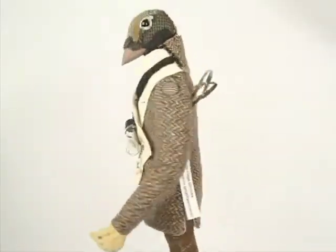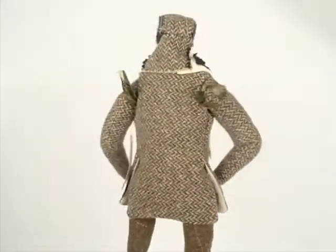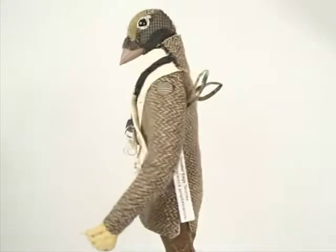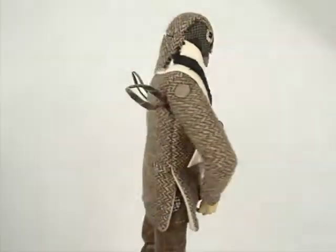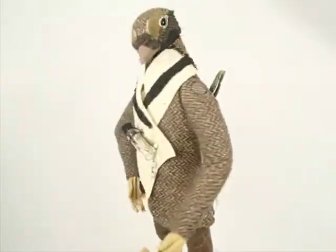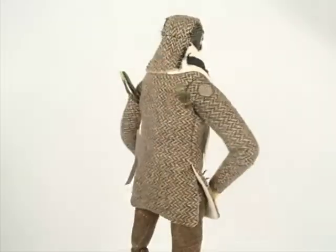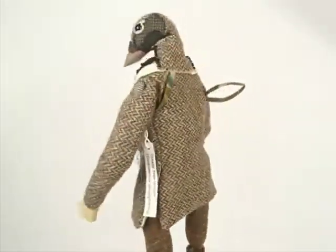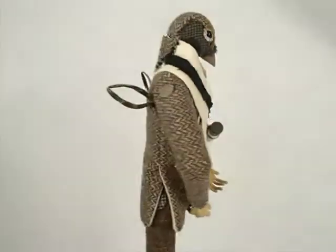He has jointed shoulders, hips, and knees, and of course there are wires in his fingers so you can change his pose and gesture just a little bit. I hope you've enjoyed looking at our Artwork of the Month. He's on Etsy, so if you would like to see some more photos or know more about him, go ahead and take a look at the website. Thanks a lot. Bye bye.